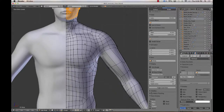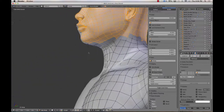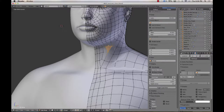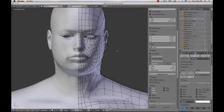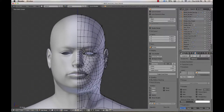All right, so we've got all of the tweaks made. I've got slightly better neck topology, though I still don't like this diamond quad right here. But we will have to make do because we need to keep moving. So the next thing that I'm going to do is, before I apply the mirror modifier, I'm going to lay out my UVs. And for the head, most head UV layouts are going to be very similar.